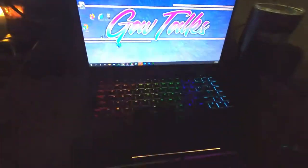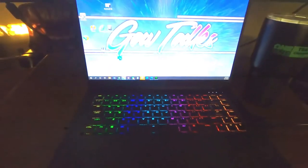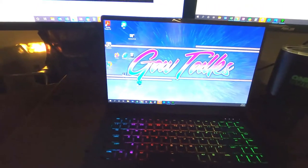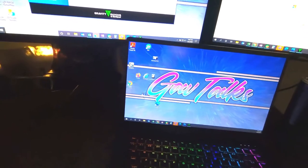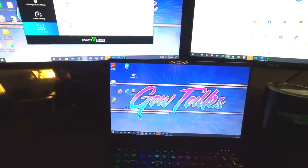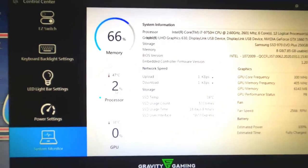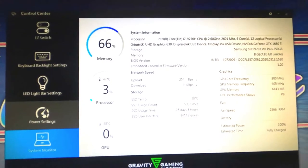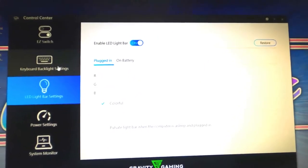Obviously it's got the backlit mechanical keyboard, completely customizable, but these are gonna start off with a 9th gen i7, dedicated graphics card that's scalable up to 32 gigs of RAM, m.2 PCIe storage — just an overall powerhouse machine. I'm looking at the control center here; it's got its own built-in dedicated control panel that just comes on naturally.